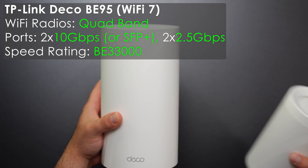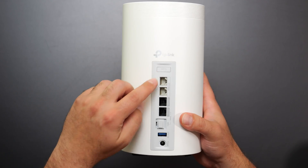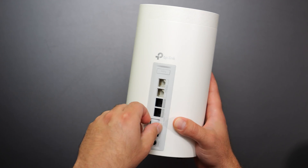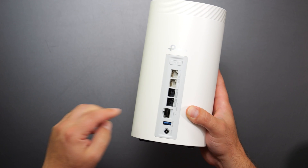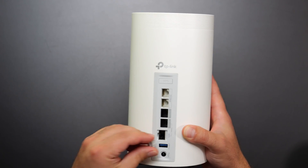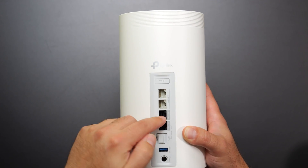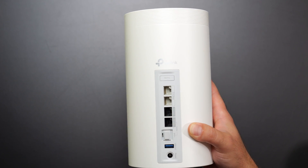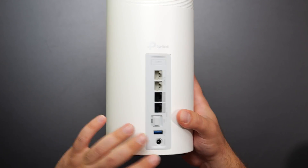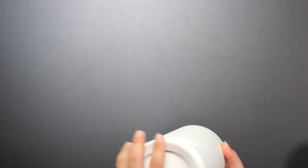The Deco BE95 is the bigger brother — much larger but with the same design aesthetic including the '7' look. It has four auto-sensing ports, but this time two of them are 10 gigabit ports, plus an optional 10G SFP+ port. There's also a USB 3.0 port. Because it has two 10G ports, when internet comes in it can also come out at full speed.